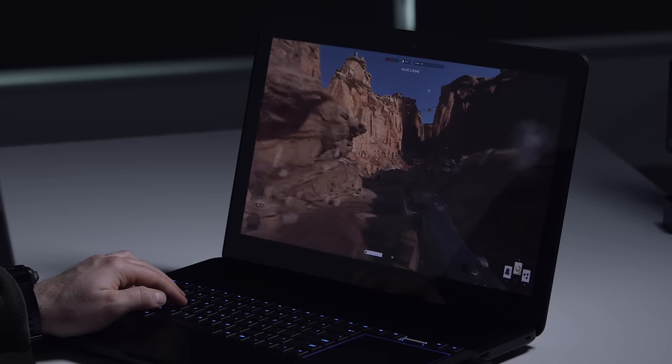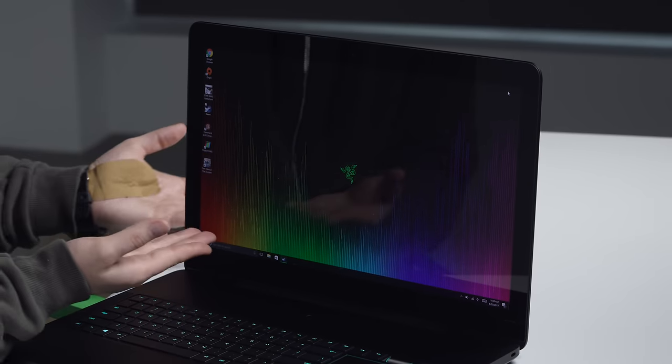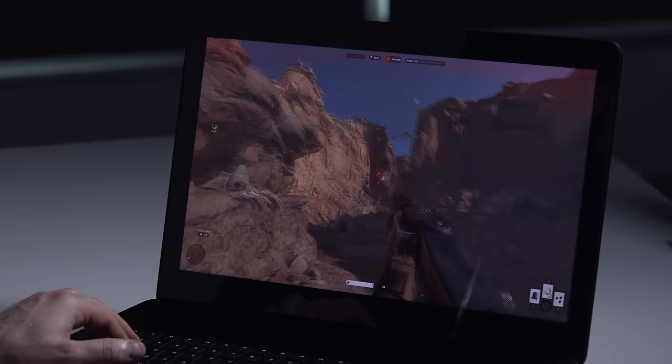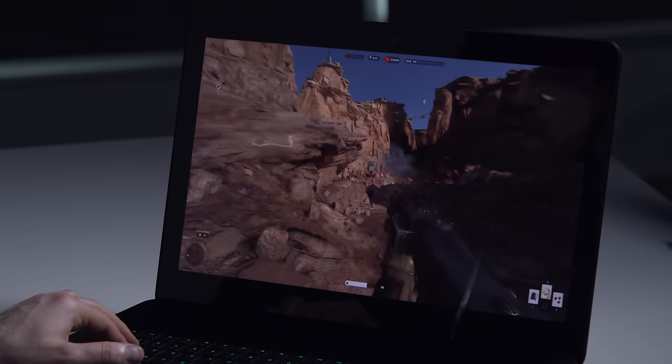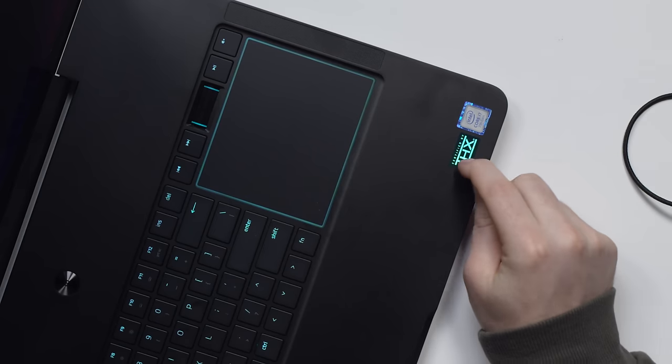This thing represents 100% Adobe RGB — this might be the nicest display you can possibly get on a laptop. It's a popular choice for music producers and FL Studio users, and this laptop actually comes with a copy of FL Studio for free.